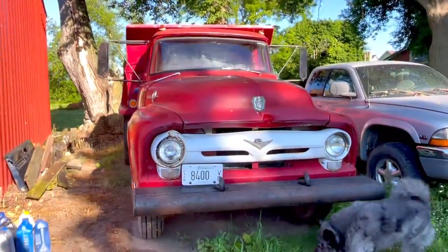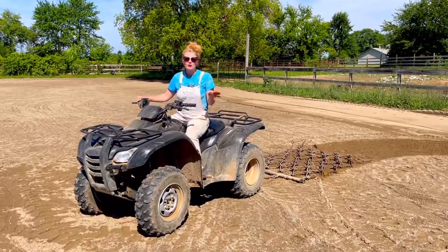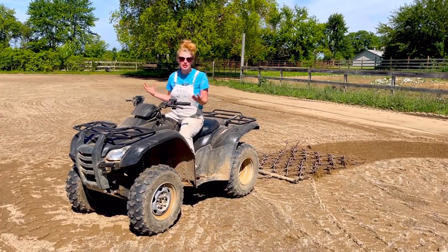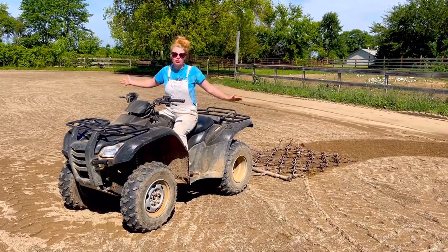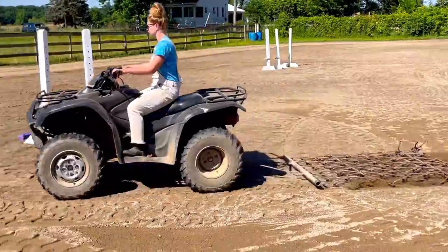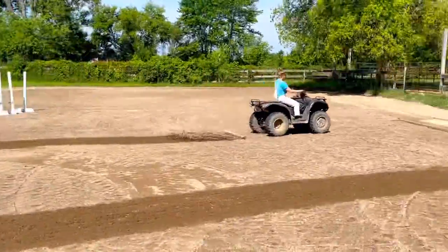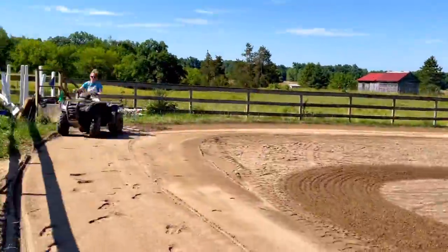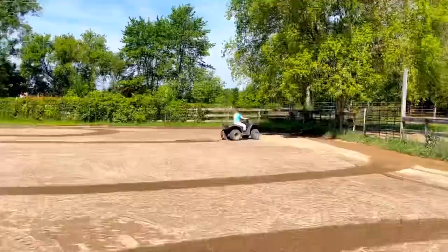My dad leveled everything out so now I'm going to drag it so that it's really consistent. I'm really excited to have new sand, especially on the perimeter — it definitely needed it. Dragging the arena is literally my favorite barn chore; it's like my ginormous zen garden. I have a blast doing it, it's where I do a ton of my thinking and it's just so satisfying.